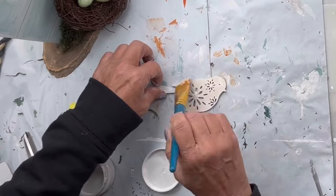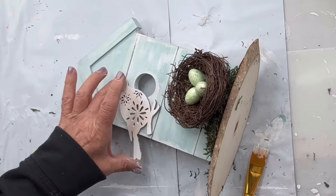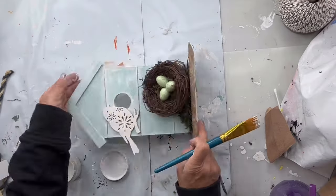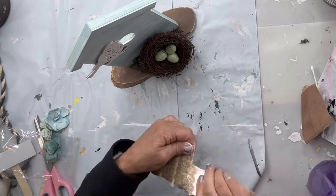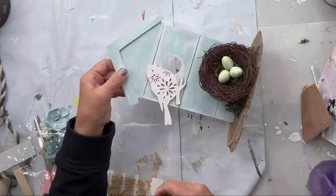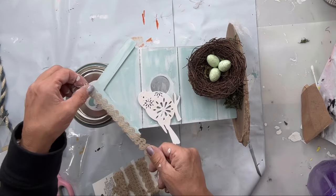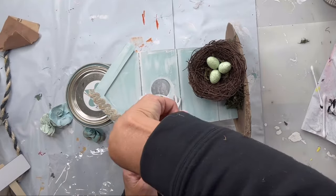Then I'm gonna glue it to my birdhouse. I have this jute ribbon that I picked up at the Dollar Tree and I'm gonna glue it along the roofline, just cutting back the excess with a pair of scissors.